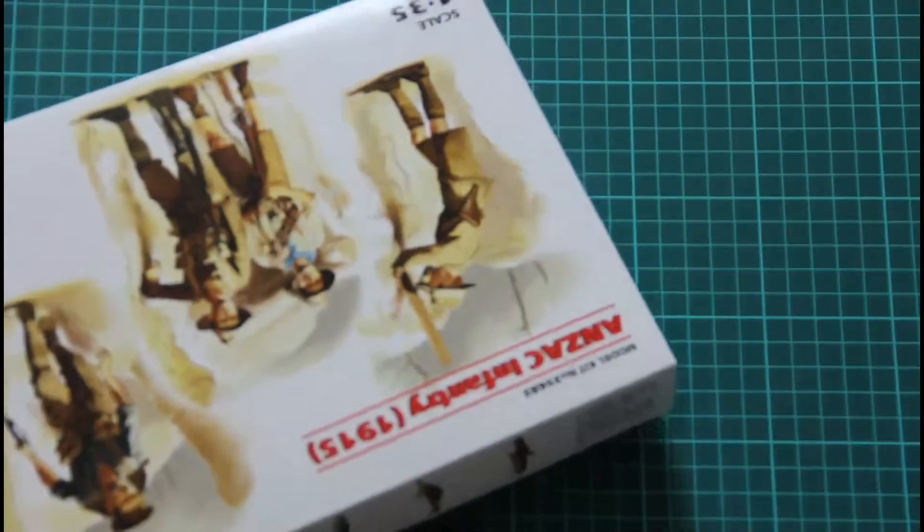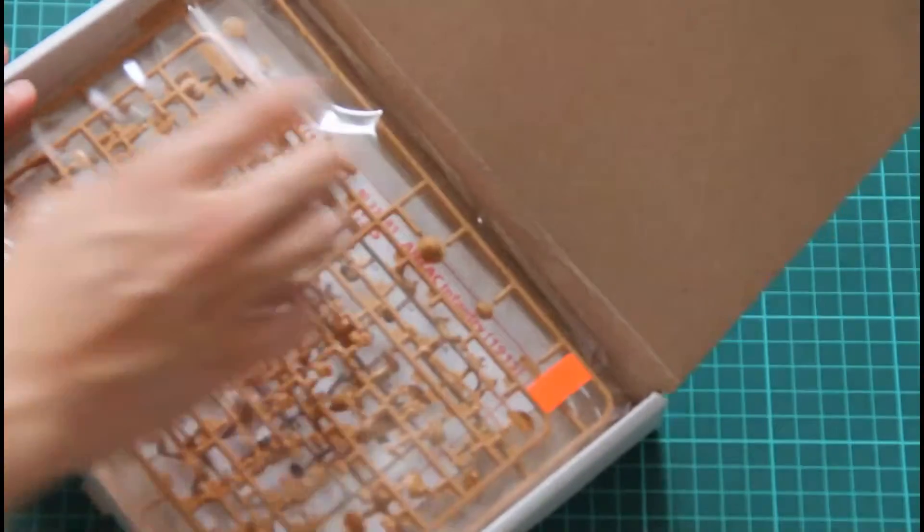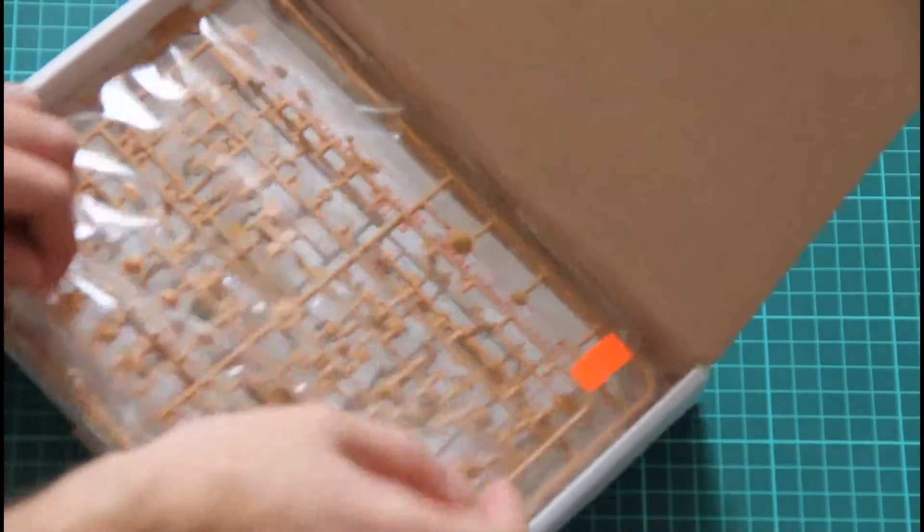This is a top-opening box — just give me a second to open it. Inside we find a nice little container which will ensure that all figurines will be intact. That's what we have inside.